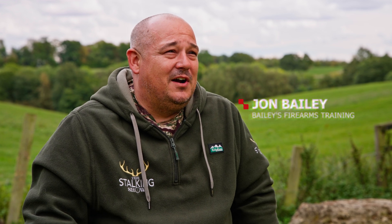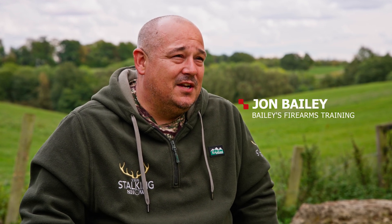I'm Jonathan Bailey from Bailey's Firearms Training based here in the UK, and the reason I use Knockpicks is because I demand accuracy, reliability, and great image quality. Knockpicks for me is just a superb tool for the field, for varminting, for vermin control, and it's reliable — and that's the most important thing for me.